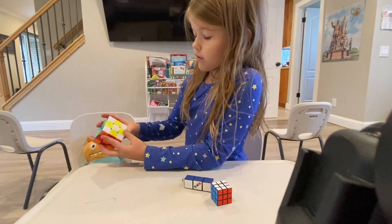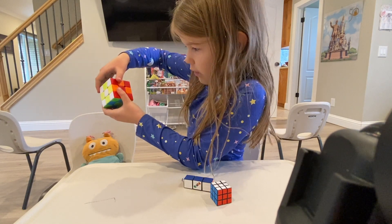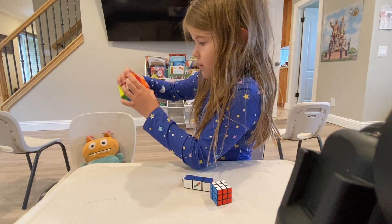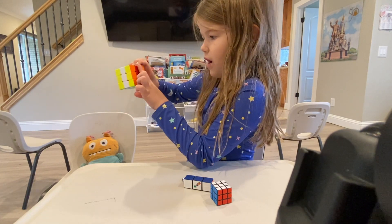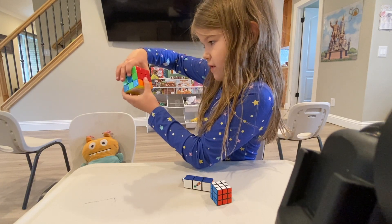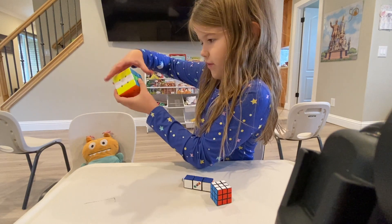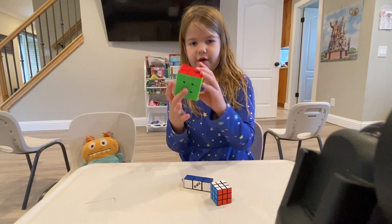Now you're going to actually start solving the cube. You are going to face this side, the top twice, the bottom twice, and then it would look like this. You do not want that to be facing up. Turn it around, and then the top twice and the bottom twice. Then you turn the top twice on this one, bottom twice on this one, and then you've solved it.